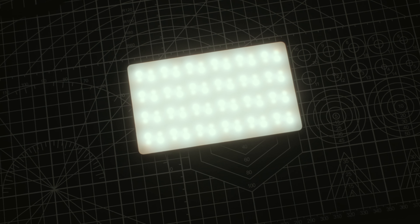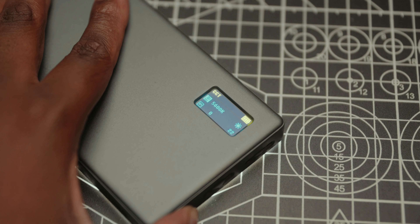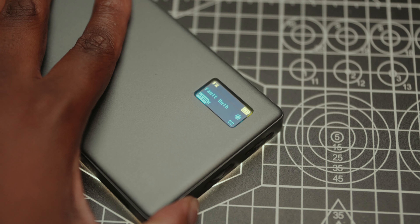A few features: once you hit the on switch, I have it matched to daylight, the same as the light sitting next to me. You can adjust the brightness all the way down to 1%. It has four different modes: CCT, HSI, RGBW, and FX, which is actually my favorite mode, as you can see here.